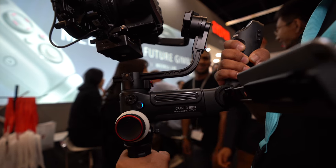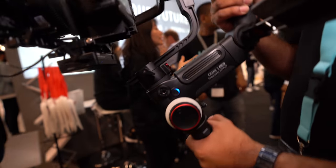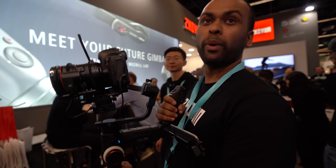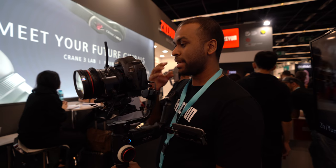So what's special about this one? This is made for the cinema market. You can hold up to 4.5 kg. So it's for the RED camera? As long as it fits, yes — it's for any camera up to 4.5 kg payload.